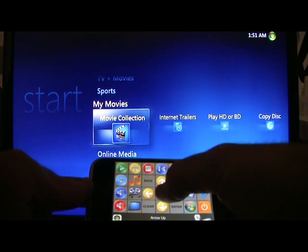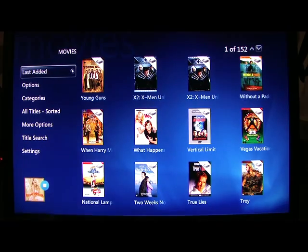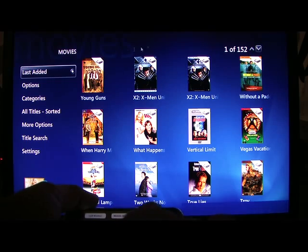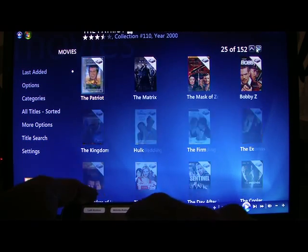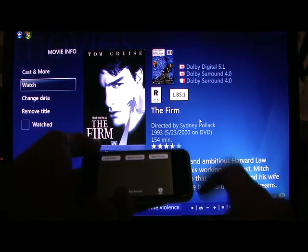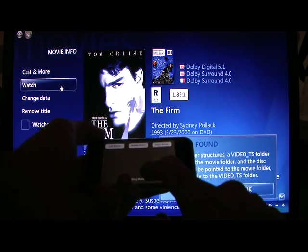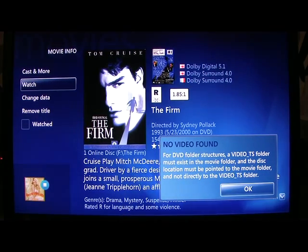Click up there, hit okay — all of our movie files are there. Say we want to watch something; I'll go to the mouse and scroll down through this list. That looks good — we'll watch The Firm. Click on The Firm, go over here to Watch, click on that... and it can't find it.